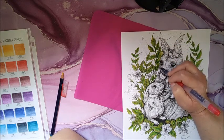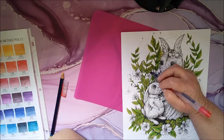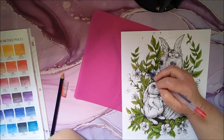Yeah, I think this is going to look cute. I'll just go over it a little bit with my wet brush here.